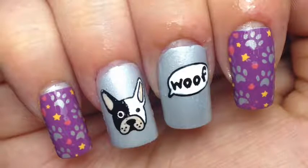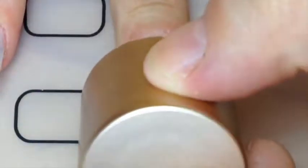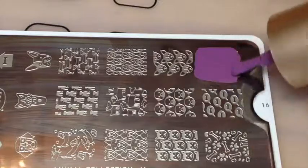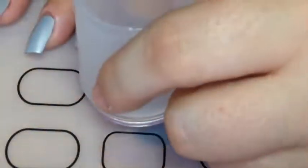Hey guys, today I'm back with these cute French Bulldog nails. If you want to learn how to do these, keep watching. I started off with applying some clear polish to my mat and then painting all of my nails grey. Using my Moyu London animal 16 plate, I stamped with this purple polish and stamped that straight onto my mat.